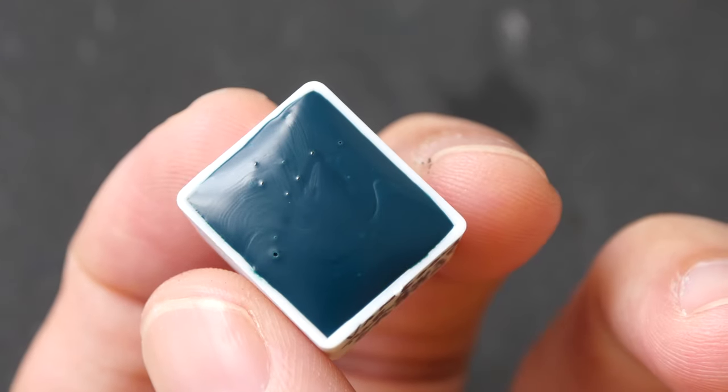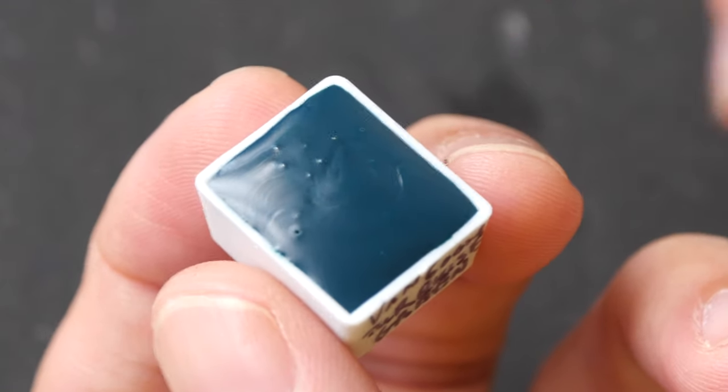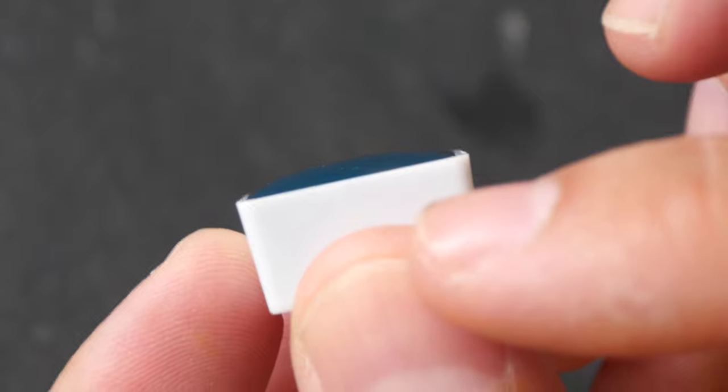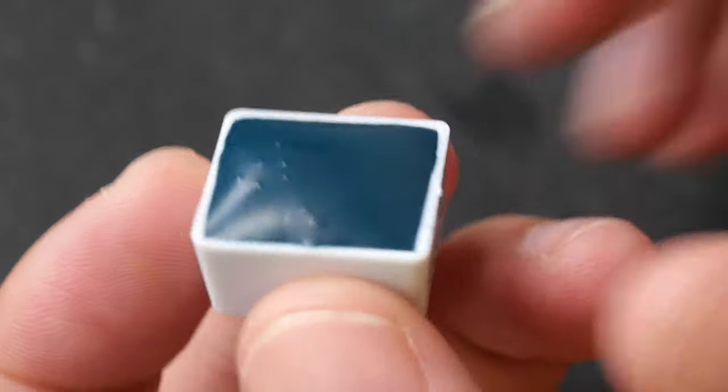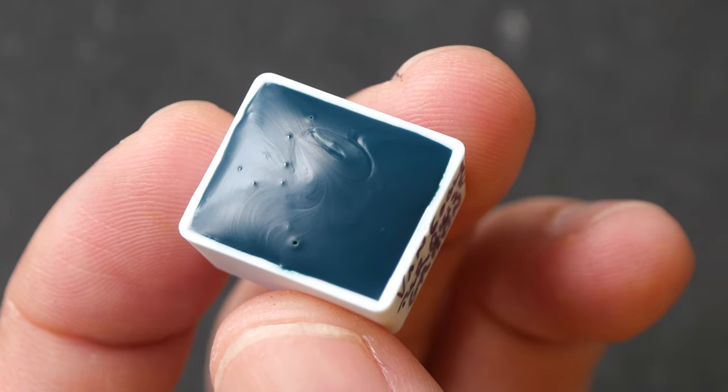The next brand is Van Gogh from the Netherlands. This paint is a bit more fluid, so when you squeeze it into a pan it flows and fills up all the gaps. You have to fill it over the top because when it shrinks, it will shrink very beautifully down into the pan. It dries with a nice matte surface as well.